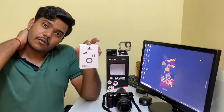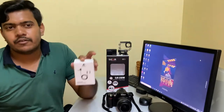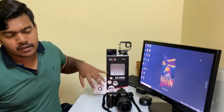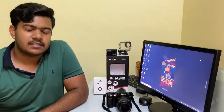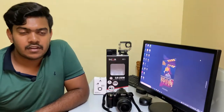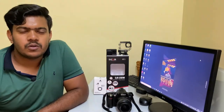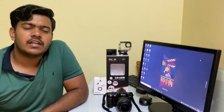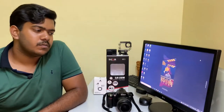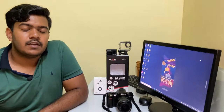I also use this Mayano mic for video shooting — it's what I'm using right now. It helps with shooting videos and getting better audio clarity. Honestly, the audio clarity is really good. It's also a really affordable mic; I bought it at around 350 or 390 rupees. So yeah, price aside, the mic is really amazing.